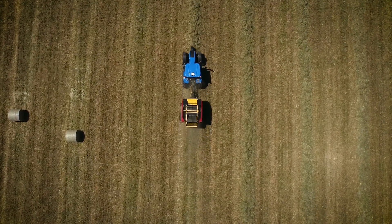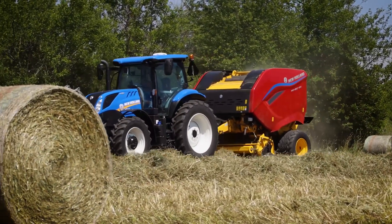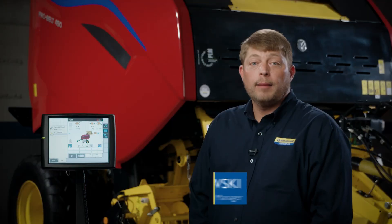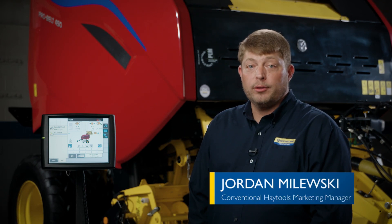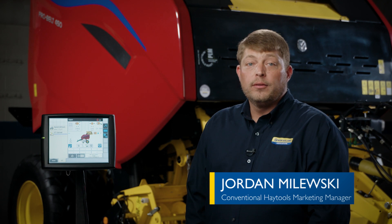When baling is your business, you need a baler built for professional grade baling with precision tools that improve your performance. Hi, I'm Jordan Molesky, Product Marketing Manager for New Holland Conventional Hay Tools. I'd like to show you the intuitive user interface and precision solutions found on ProBelt series round balers.